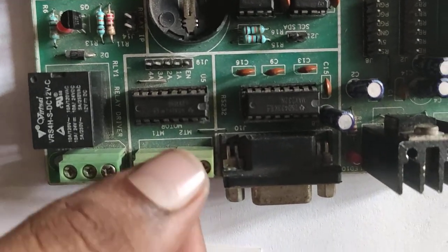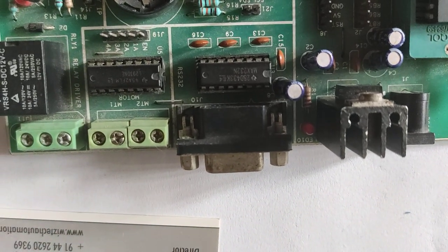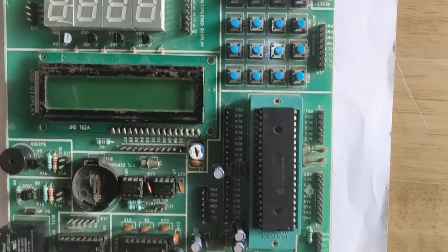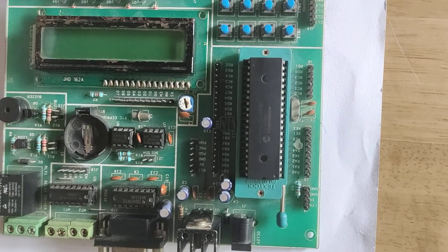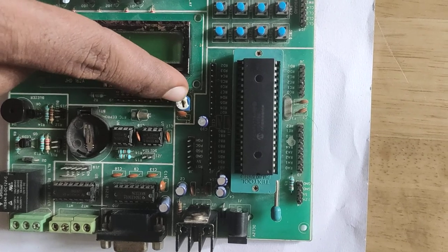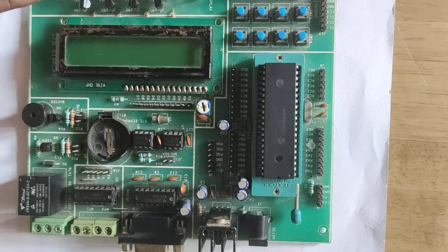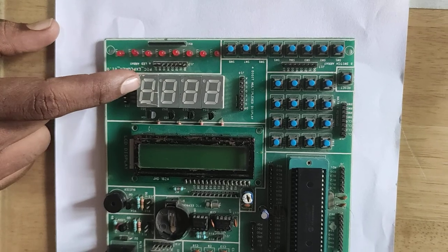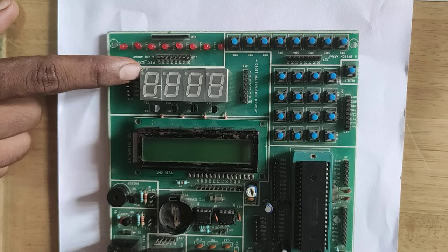This is the motor driver circuit — it drives 2 motors. Next, we see the potentiometer. The potentiometer adjusts the brightness of the LED. The 7-segment display is also used in real-world applications such as road traffic lights.